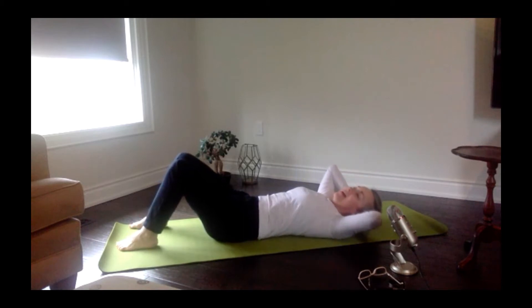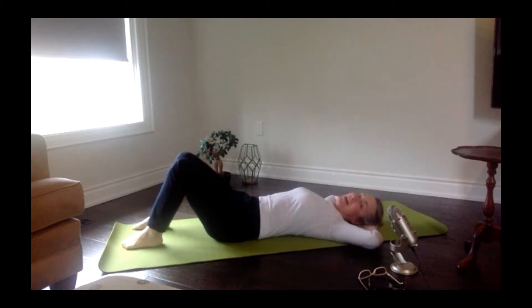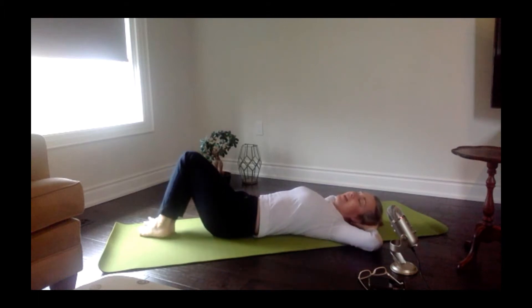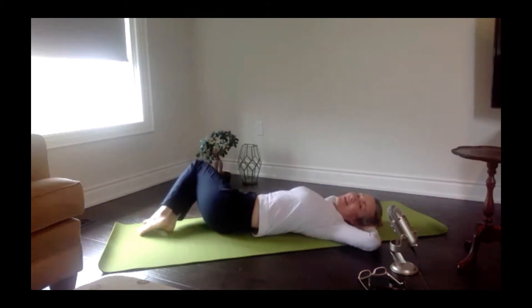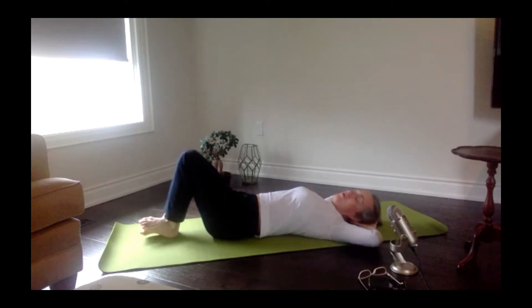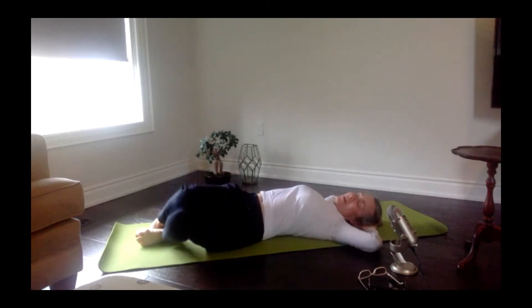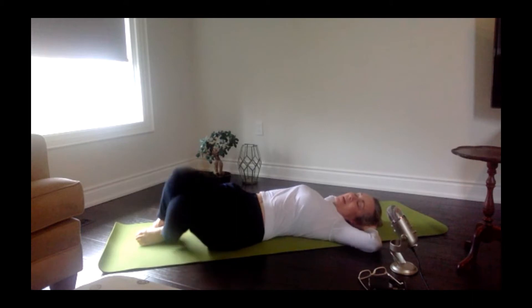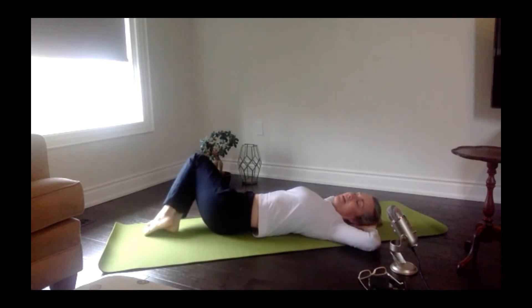Let the head come down, keep the hands behind the back of the head, walk those knees together, glue them, and take them over to one side. By keeping your hands behind the back of your head it increases the amount of stretch you get in between those ribs and deep into the low back. Just keep swinging those knees side to side gently.